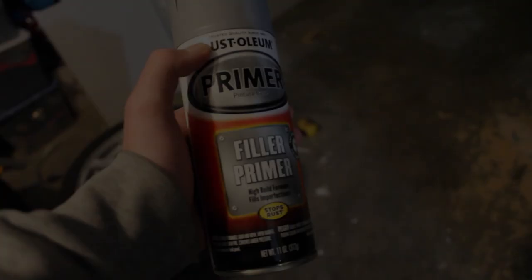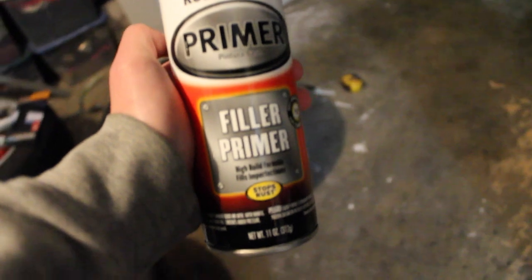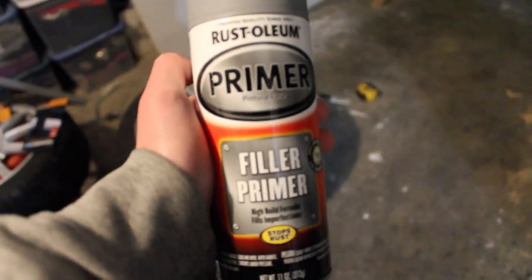Good morning guys. Today's a new day. Hopefully we can run to the auto parts store with not a super long line, go get our primer, and lay down a couple coats on those wheels. So I just got back from the store and got some of this filler primer. Hopefully I've done a good enough job sanding them down that it should be good. I got three cans, and I'll let you know how many you actually need for four 17-inch size wheels.